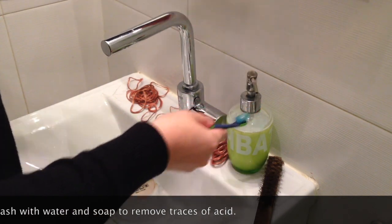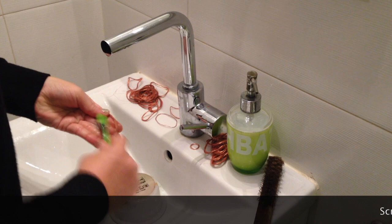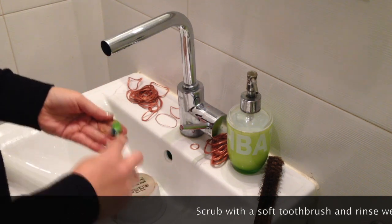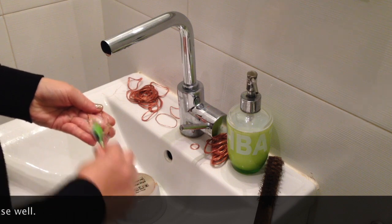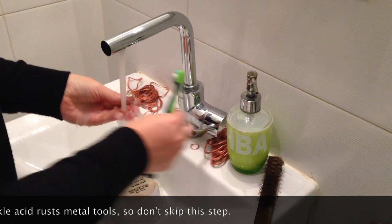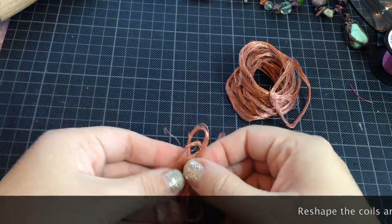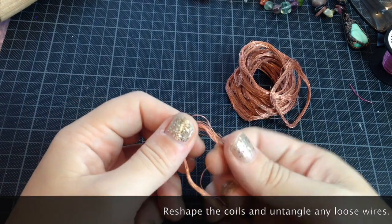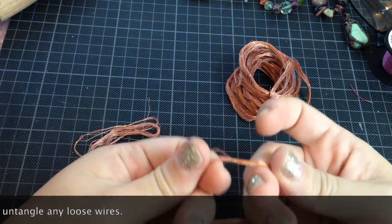The acid, however, causes metal tools like pliers and hammers to rust, so we need to remove it completely from the wire before working with it. I wash it with a soft toothbrush, soap and water, and after a quick rinse, the wire is ready to use again. I reshape the coils and remove any kinks that I find.